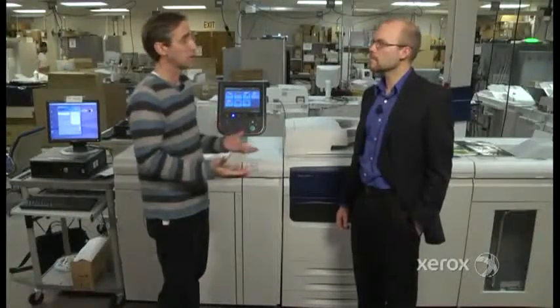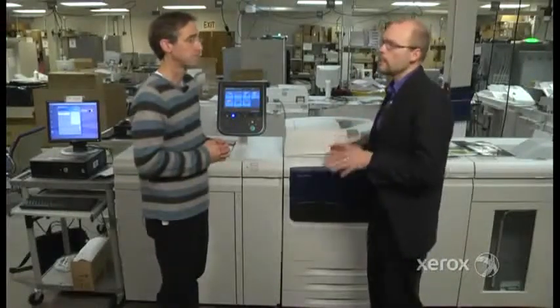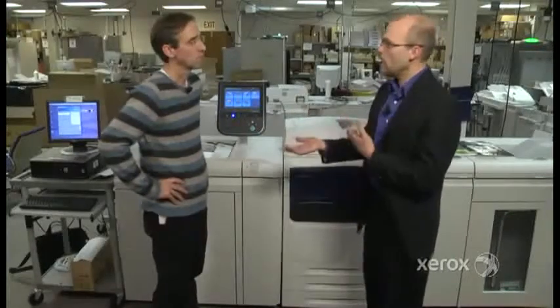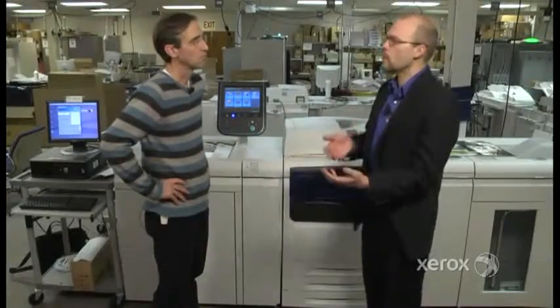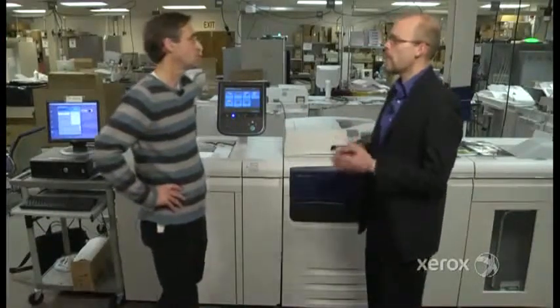Can you tell us what market the J75 is catering to, or who would be interested in it? The Xerox Color J75 Press is going to fit well in commercial print environments, in-plant or enterprise environments, as well as quick print, or even folks that are new to digital or looking to migrate offset applications.